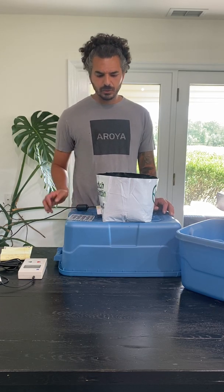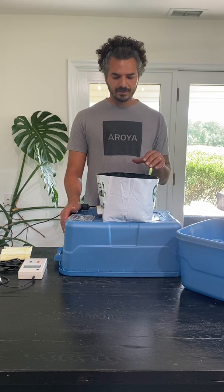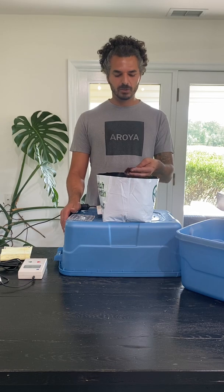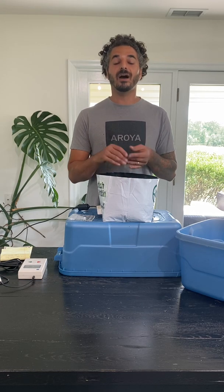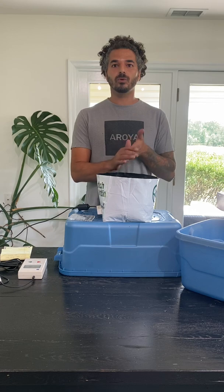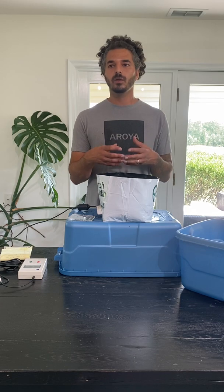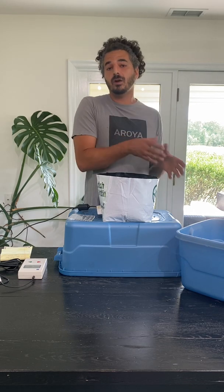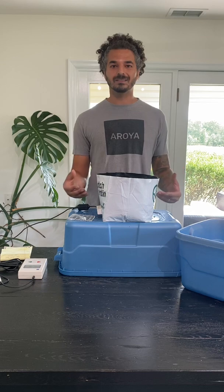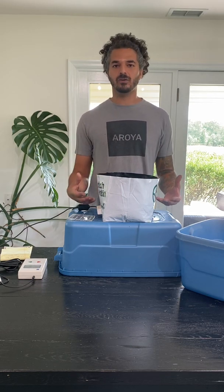I really recommend doing this simple test for any medium that you're using. In this case of the Dutch Planton, it's got a lot of chunk to it, so it's not that much fine material — it's going to have a lower field capacity than something with really fine material. If you're using rock wool, the red rock blocks tend to retain more water than Cultilene or Grodan block. Each one has a slightly different field capacity. So no matter which substrate you're using, I recommend doing this test — take the dry medium, hydrate it, then weigh it. Know the dry weight, the wet weight, and you'll get an accurate measurement.